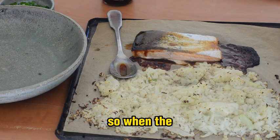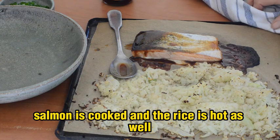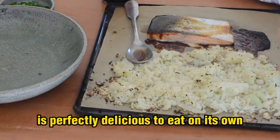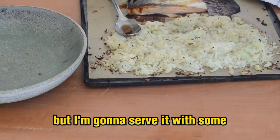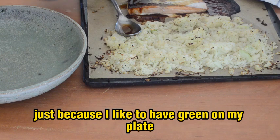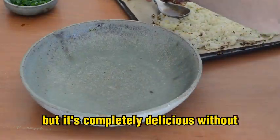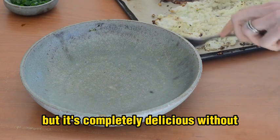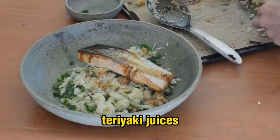When the salmon is cooked and the rice is hot, this is perfectly delicious to eat on its own. But I'm going to serve it with some sliced green onion, just because I like to have green on my plate whenever I'm eating anything — though it's completely delicious without. Make sure you drizzle over any of the teriyaki juices.